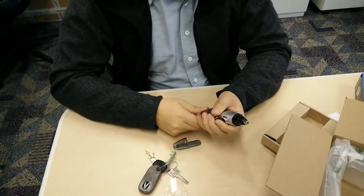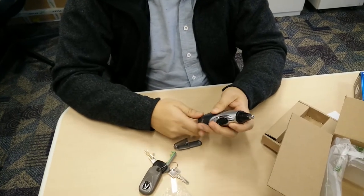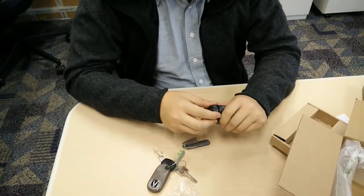And I'm fairly certain this comes with a battery. Here's the battery compartment — takes one AA LR6 battery.